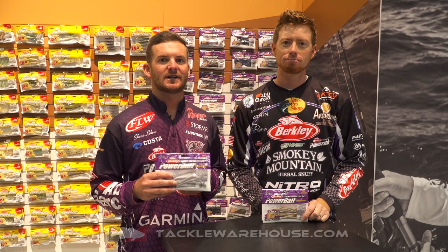Hey guys, Shane LeHue here, FLW Tour Pro, along with Elite Series Pro Josh Bertrand. We're here with the Tackle Warehouse crew at ICAST 2018, and what we have here is a Berkley Powerbait Maxscent.